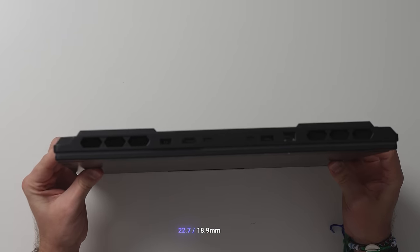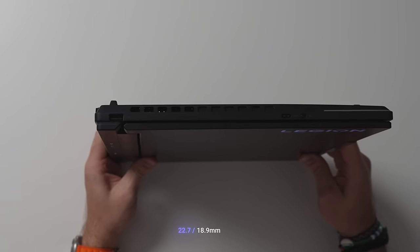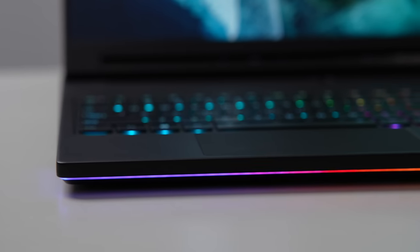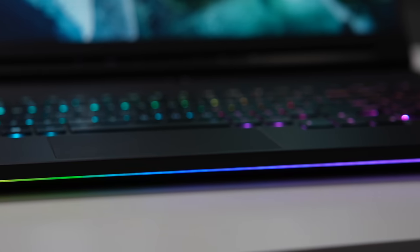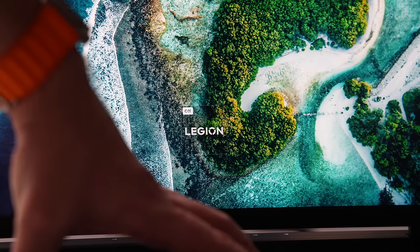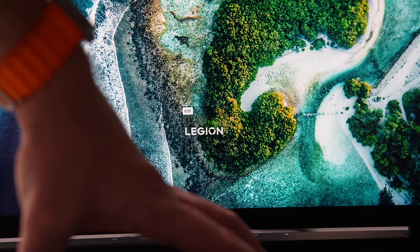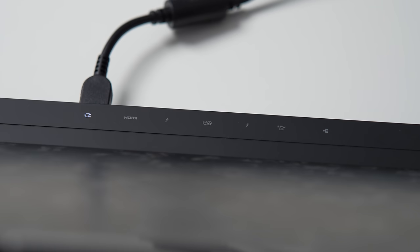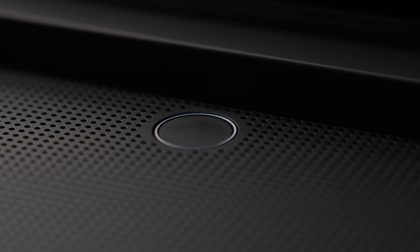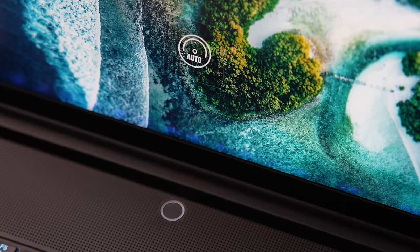The Legion 9i is a fairly thin gaming laptop, measuring 22.7mm at its thickest point and 18.9mm at its thinnest. There is a U-shaped RGB stripe wrapping around the front side and another on the rear. The Legion logo also lights up, but it can be switched off separately using FN plus L, handy in a coffee shop or during meetings. You can also toggle IO illumination with FN plus U. The power button doubles as a fingerprint reader, and an LED ring around it indicates the currently selected thermal mode, which you can cycle through with FN plus Q.